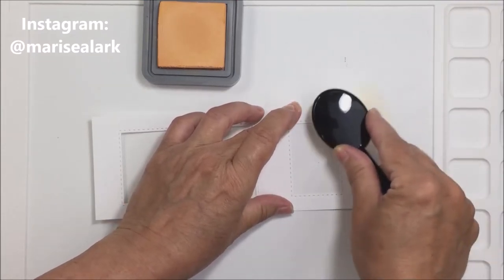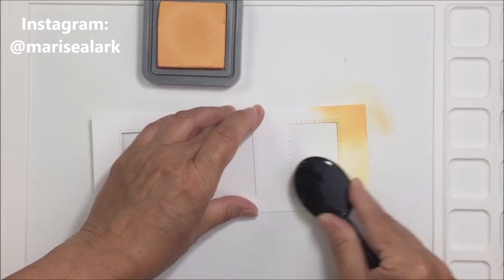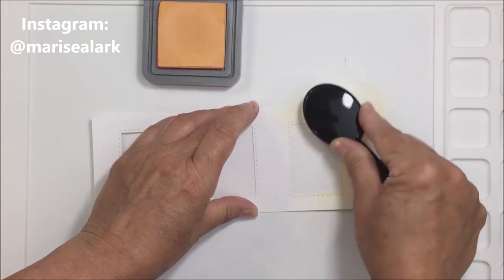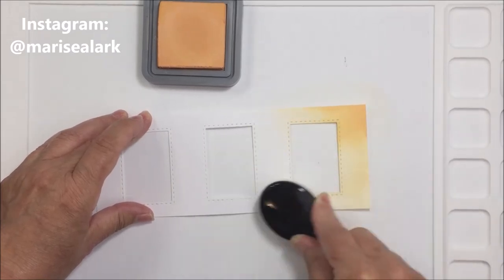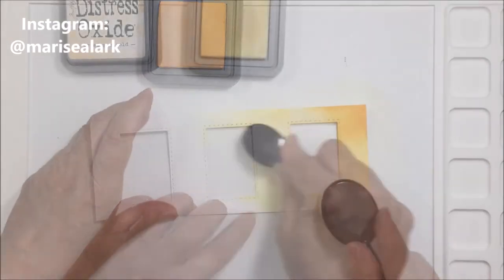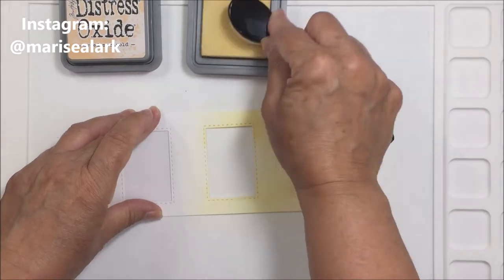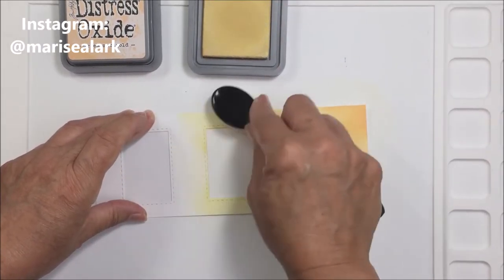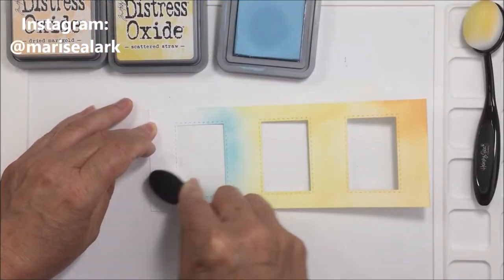I've run that through my die cutting machine and now I'm going to take three different colors of distress oxide ink and the Honeybee Stamps blending brushes to blend some ink onto my cardstock. I'll start with Dried Marigold, doing a simple bit of blending on my Waffle Flower media mat, then blend on some Scattered Straw, and lastly some Tumbled Glass. I really like these colors together — it makes a really pretty blend.